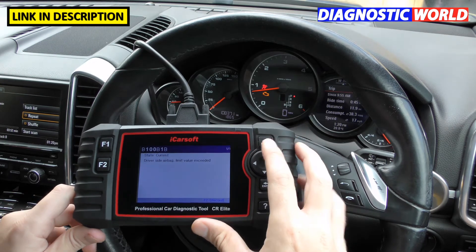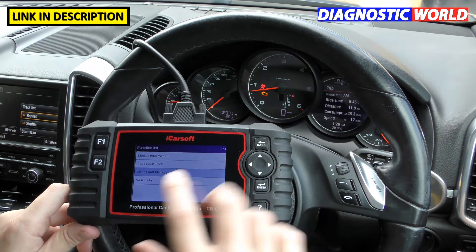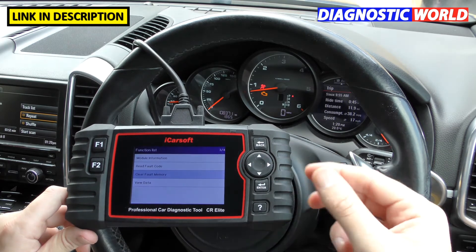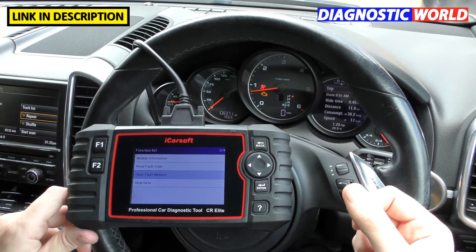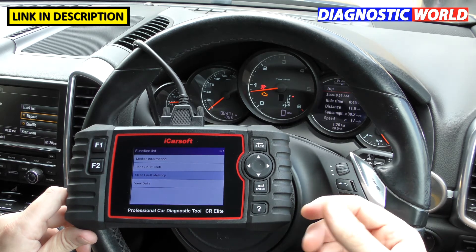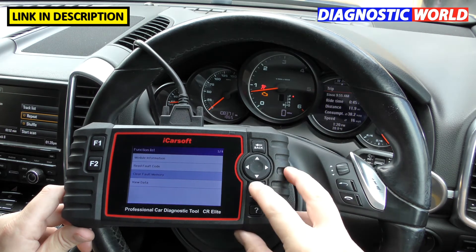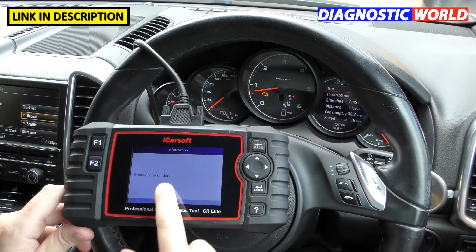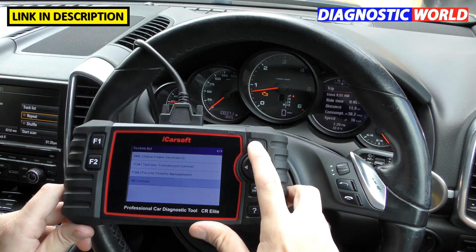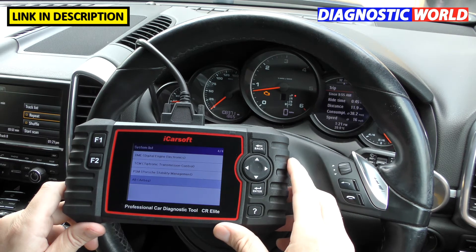Once you've fixed the fault, you go through and click 'clear fault memory.' What we did was unplug the driver's side airbag connector underneath the seat to trigger the airbag light, then plug it back in. Now clicking 'clear fault memory' and pressing enter — the airbag light has gone off and we get an 'erase operation done' confirmation.